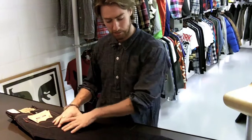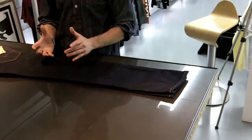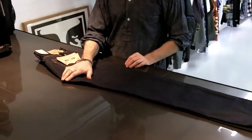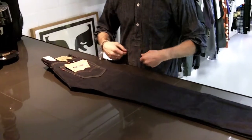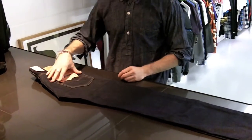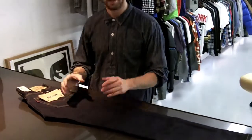Classic 5-pocket jean, regular on the thigh, tapers down at the knee, so it gives it a nice carriage shape. One thing to note is the back rise is longer — it's a higher back rise, so it can sit higher on the waist, or a little bit lower on the waist as well, so you can wear it a bit more slouchy. You've got oversized, larger back pockets, slightly angled, which gives it a nice aesthetic on the back when it's worn.